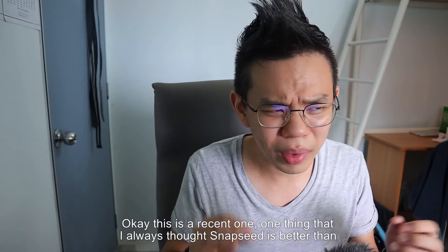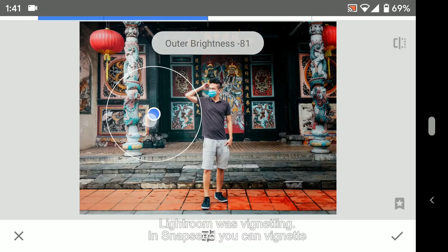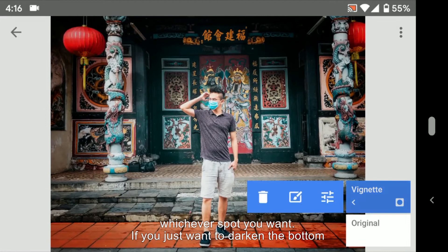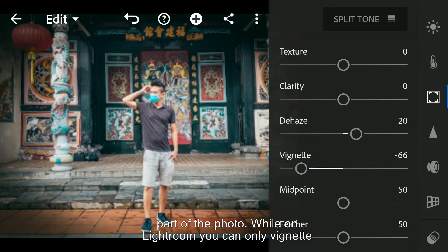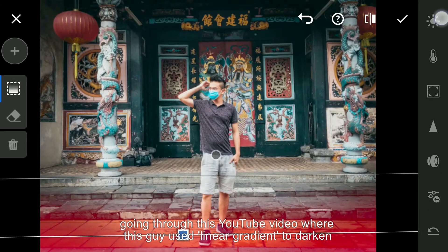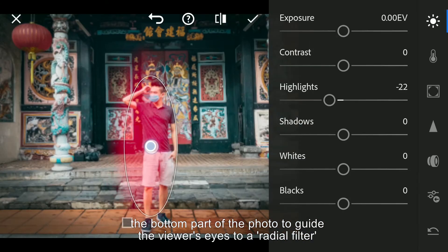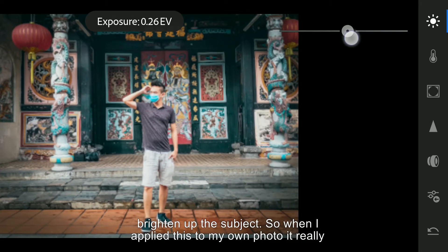This is a recent one. One thing I always thought Snapseed was better than Lightroom at was vignetting. In Snapseed, you can vignette whichever spot you want — if you just want to darken the bottom part of the photo, you can use Snapseed's brush tool to do exactly that. While in Lightroom, you can only vignette the center part of your photo. But one day I saw a YouTube video where a guy used a linear gradient to darken the bottom part of the photo.